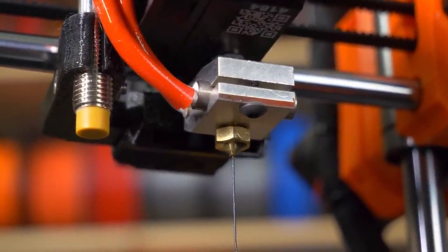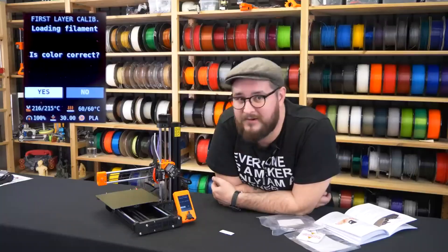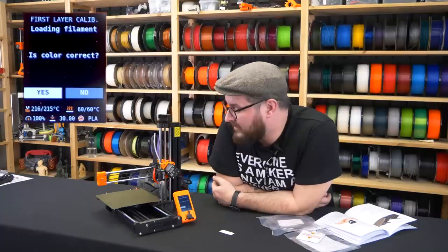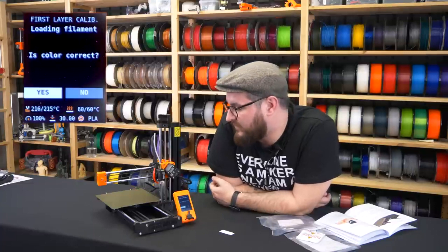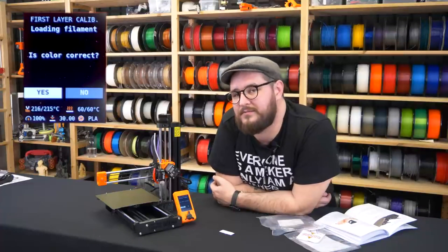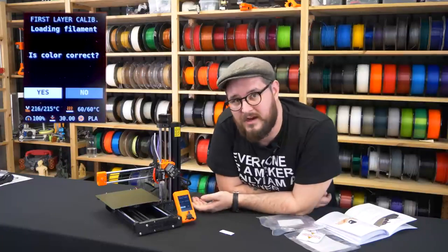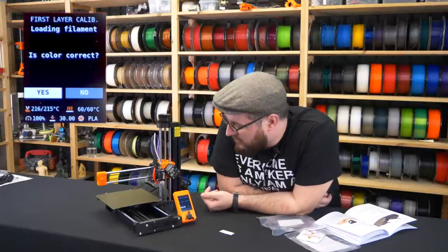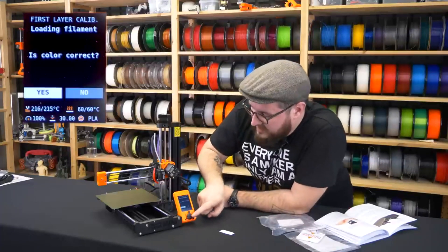You will be able to see the filament going through the PTFE tube to the hotend, and soon you will see it coming out. The printer then asks if the color is clear, which lets you extrude a little more filament. If there was filament in the nozzle before, there might be residual pigment, so you can purge it out so the first layers aren't compromised by the previous filament. In our case the color is correct.